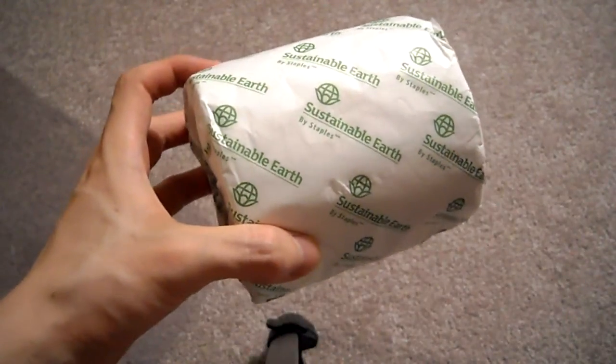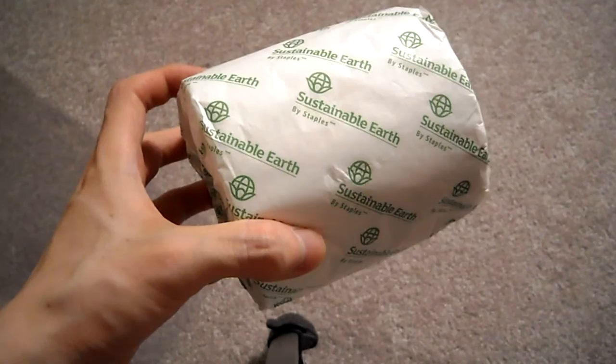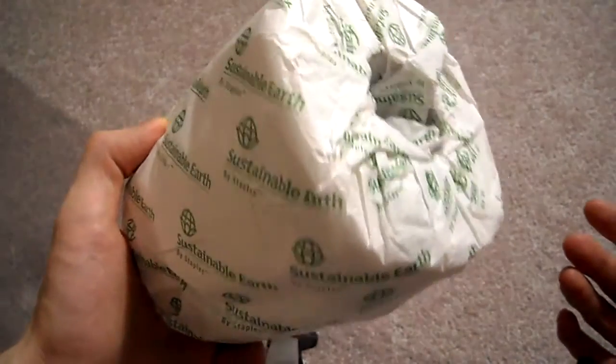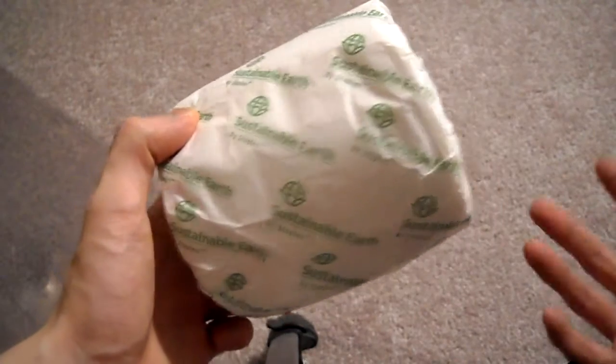Today I'm going to be doing a review on Sustainable Earth by Staples — it's toilet paper that is made from renewable or recycled paper.